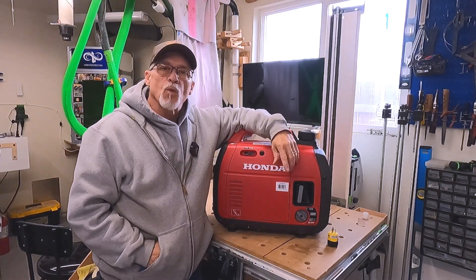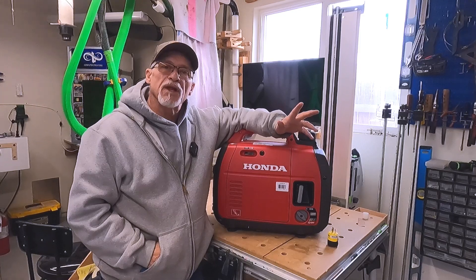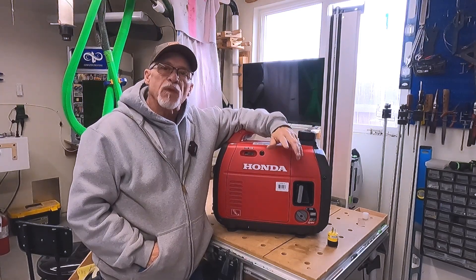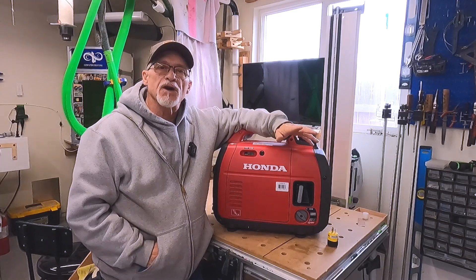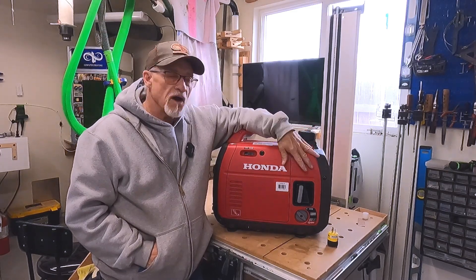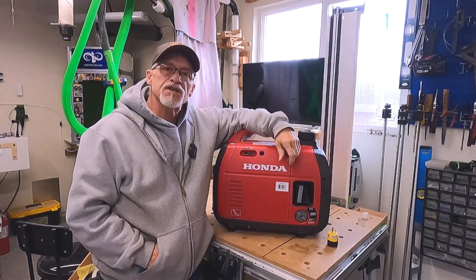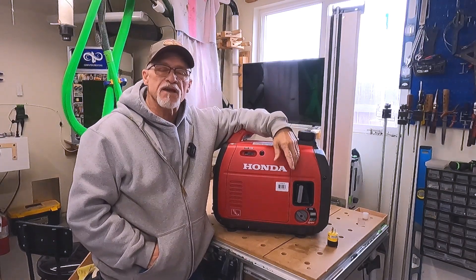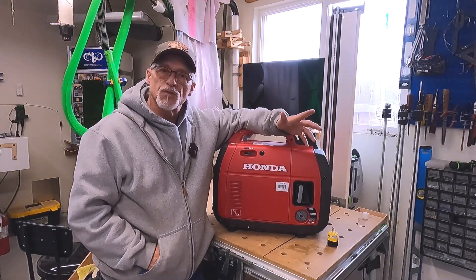Hey, thanks for stopping by today. We're going to talk about something completely different today, something that caught me completely off guard. Back in the first part of the year, there was an extended power outage here, and I thought to myself, hey, I'll fire up my brand new Hyundai EU2200, plug my natural gas furnace into it, and I'll have heat for the extended power outage. Well, to my surprise, it doesn't work that way.